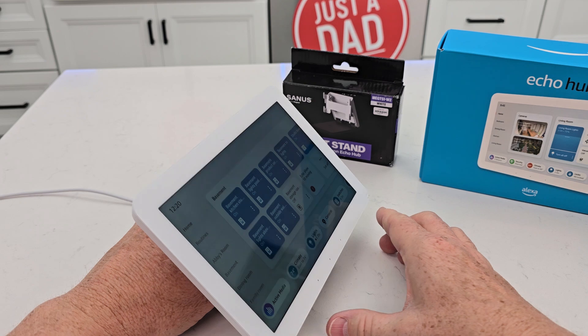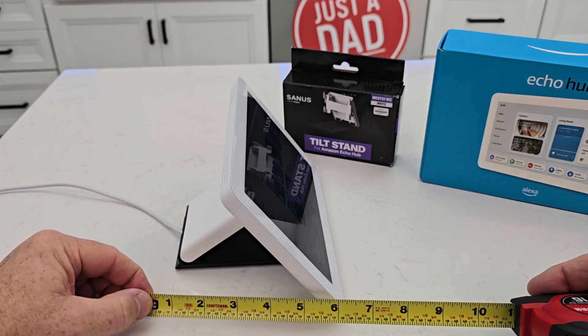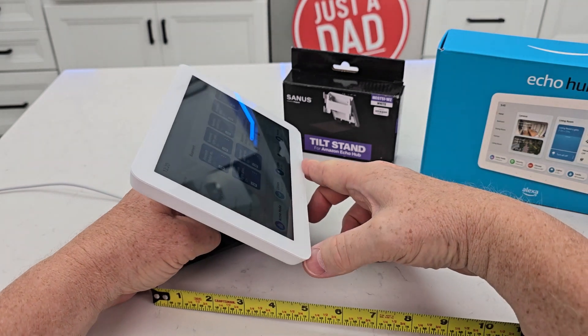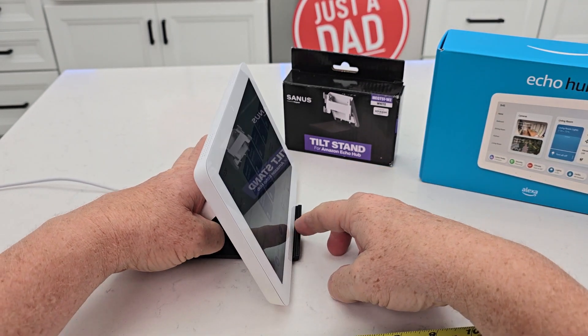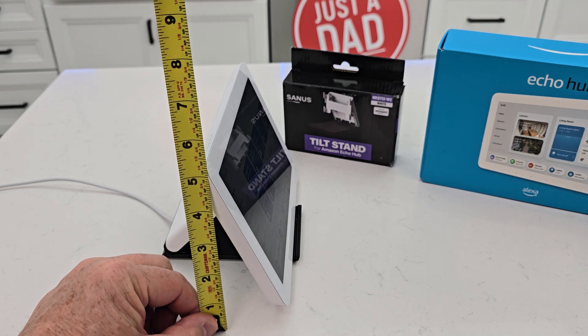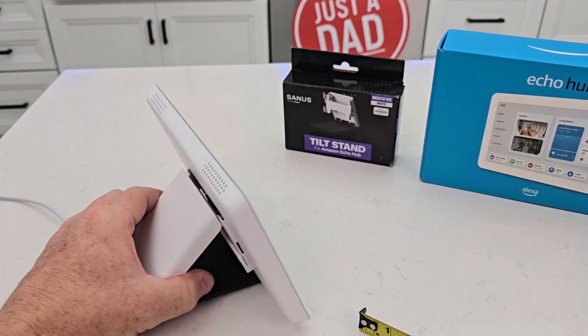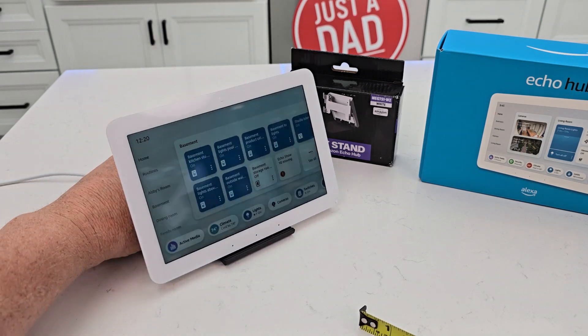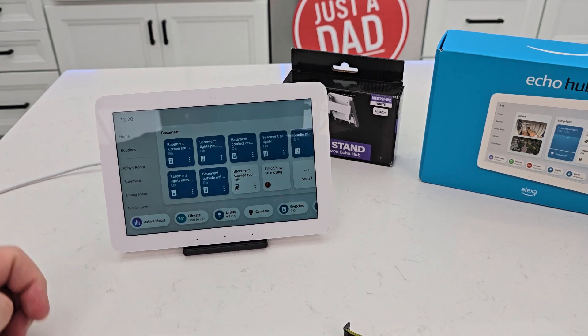Let's go over some dimensions. With the stand all the way out it's about six inches, and about five inches when it's in its normal position — about five and a quarter inches. That looks really nice, it's very well made. I am super happy with that stand. I hope this video helps — thanks everybody for watching.